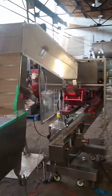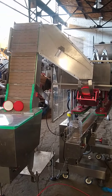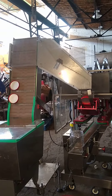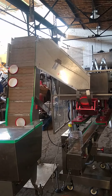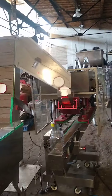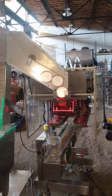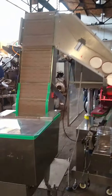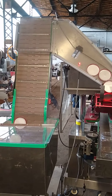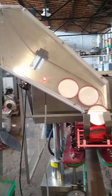The waterfall sorter for the 120 millimeter caps. If they're backwards they fall off. And then when it hits this eye, it's going to stop the hopper.